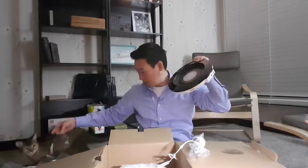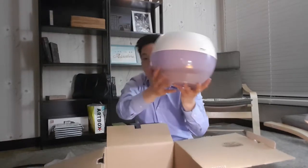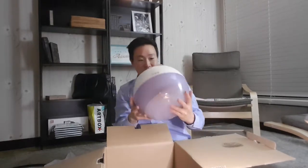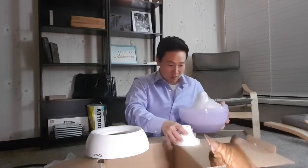But it's super shiny. This is the main unit — it's an orb and I think it lights up. What's inside? More stuff. It's like a never-ending Russian doll.